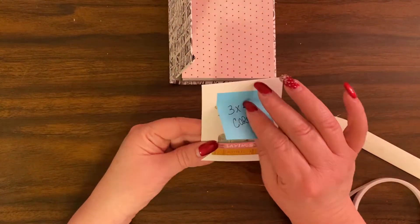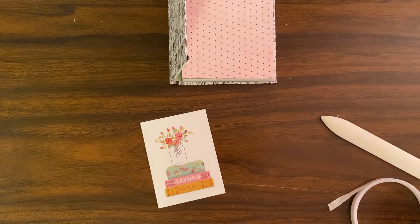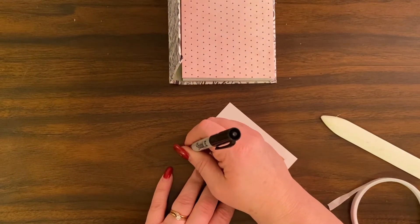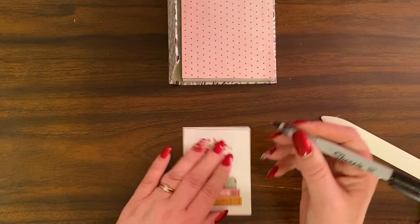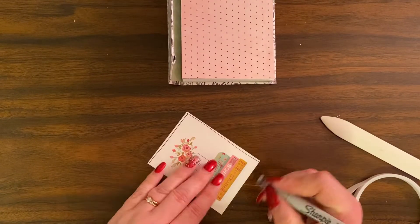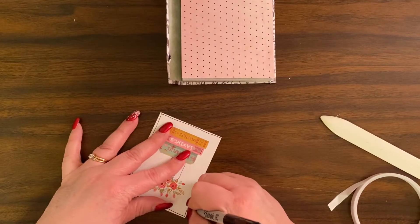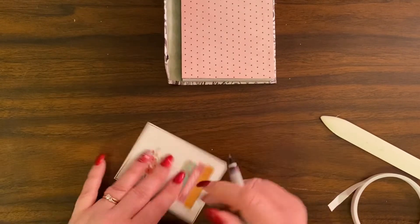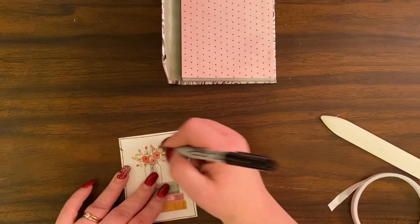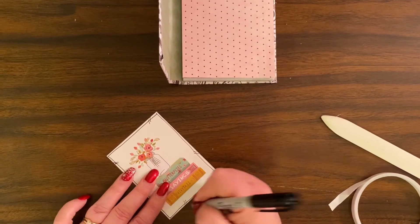I'm going to use this three-by-four card. I love to outline everything — I think it just helps things pop and be super cute. It doesn't have to be completely straight; it can be wiggly and nobody cares. I like to do those little marks because they look like little stitches.